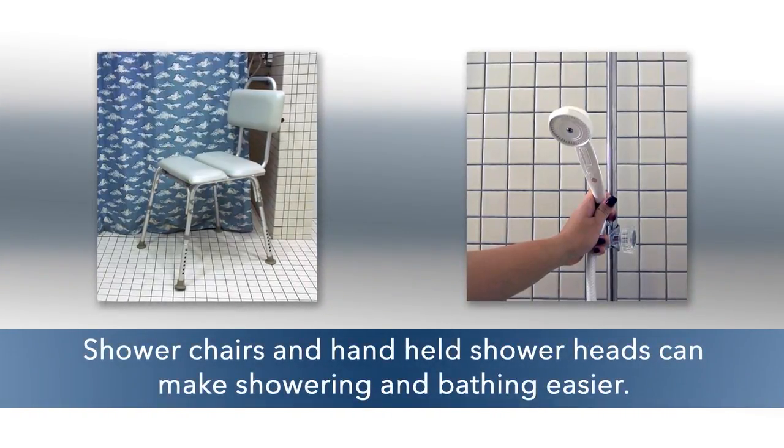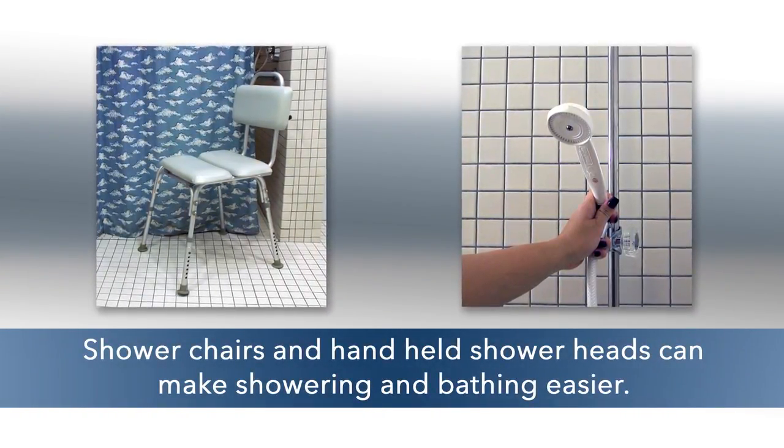Shower chairs and handheld shower heads can make showering and bathing easier for a person with a cast.